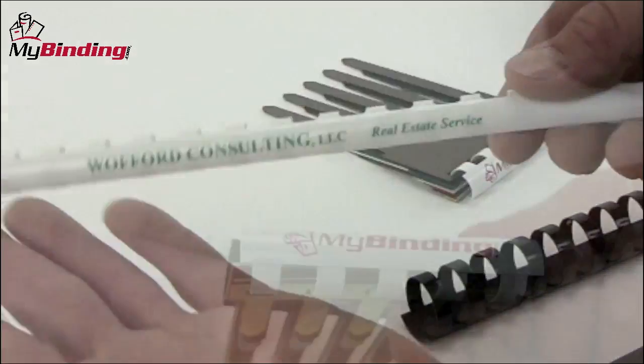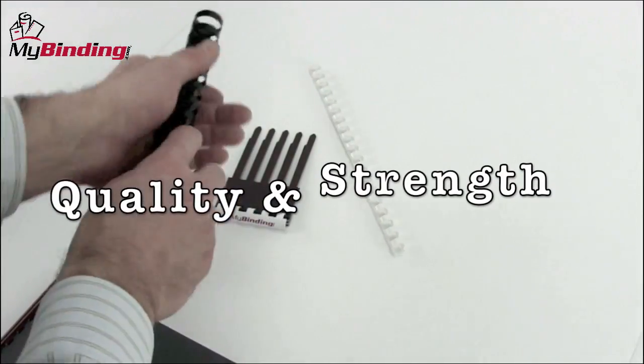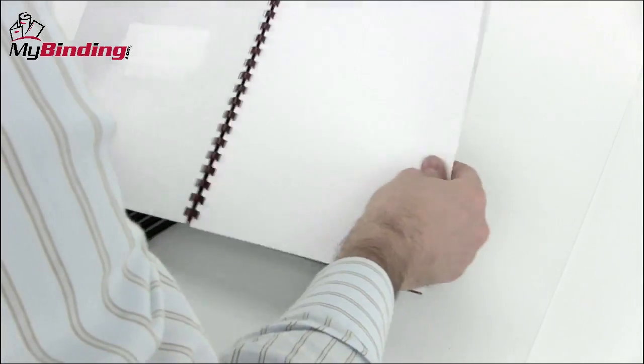Many spines are also customizable. We can print your name, logo, or title right on the spine itself. In terms of quality and strength, we find that plastic combs do not break very easily at all and they hold books together with great satisfaction.